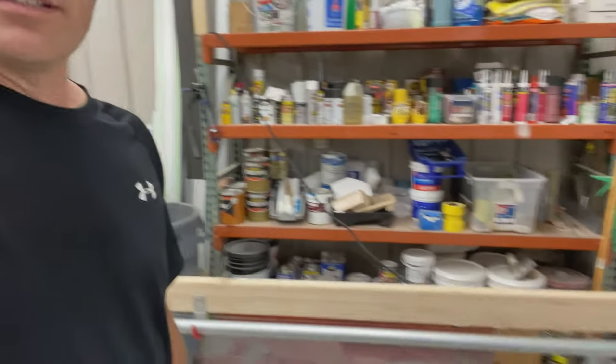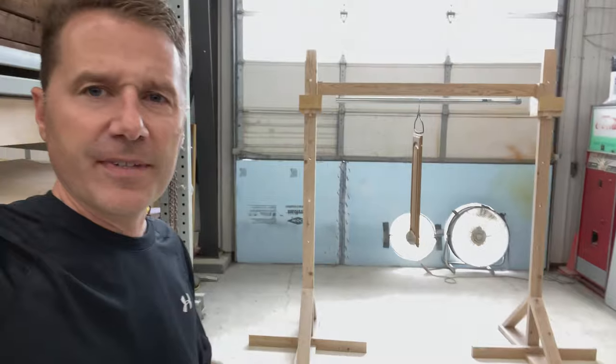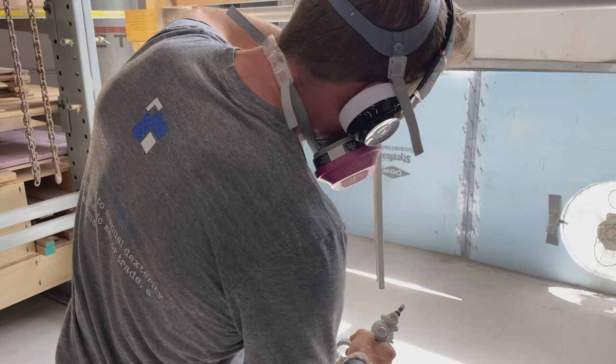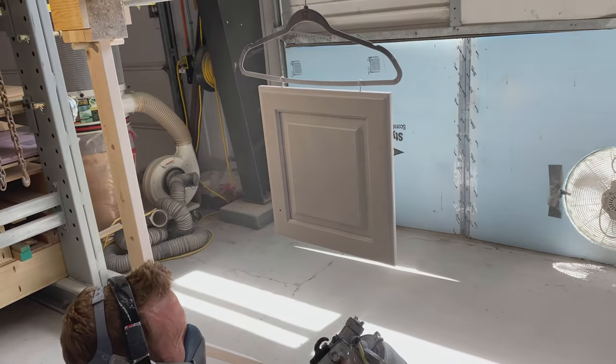We switched to a system where the doors hang on hangers. We put tiny little hooks in one end of the cabinet — on the top side for uppers, on the bottom side for lowers — whichever side will never be seen and will be concealed. It's a great system because you can have a bunch of them drying without taking up much space. We have one painting station with a couple of fans pulling negative pressure, pulling all the overspray out the door. We paint them there, spin them around, paint the whole thing, then hang them up. It's our first time using this system but it seems like it's going to work really well.